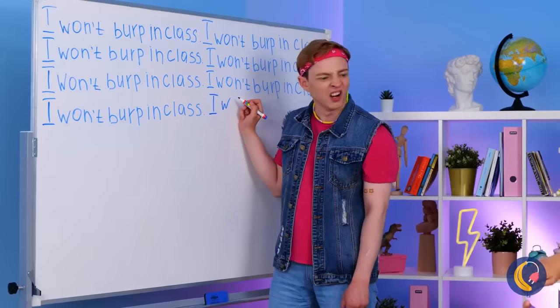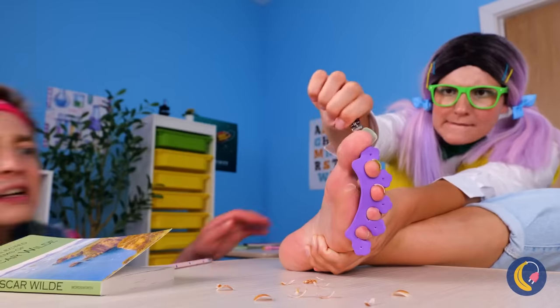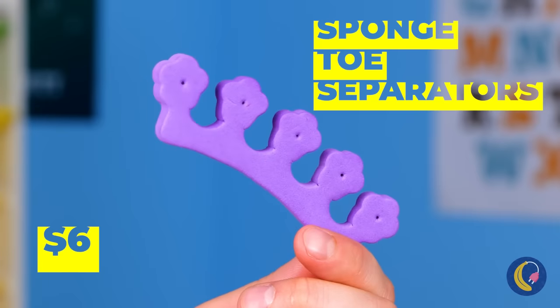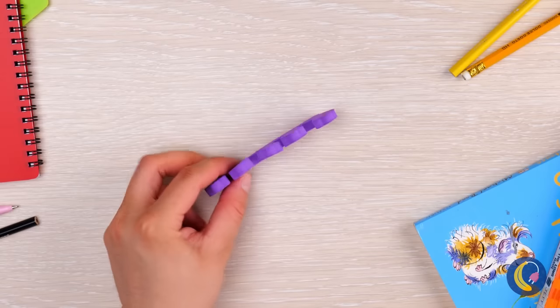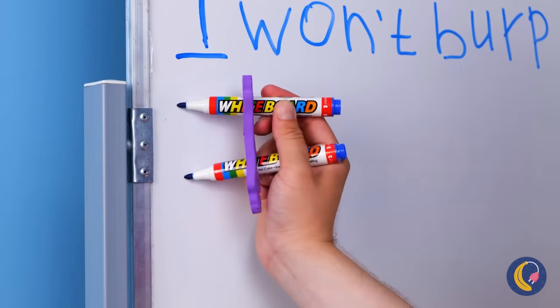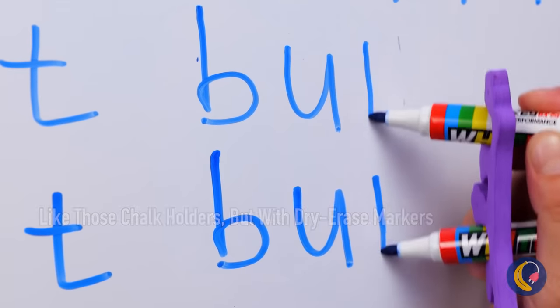Looks like someone got detention. To be fair, they said no talking — not no mani-pedis. That spreader is just the thing these markers need. Now you can write twice as fast. Though next time, you should probably use a clean one.